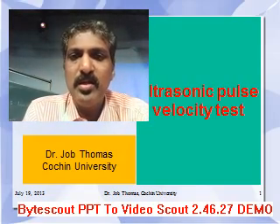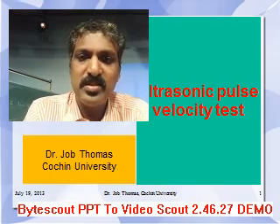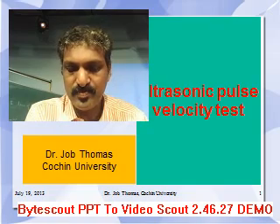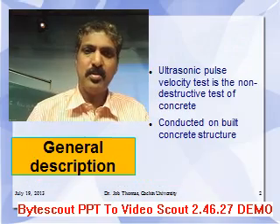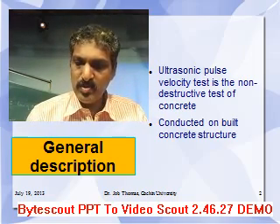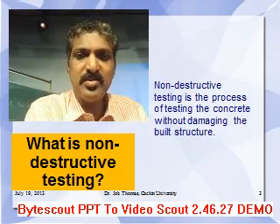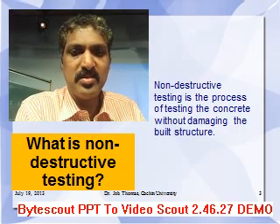Good morning. I am Dr. Job Thomas from Cochin University and I am going to talk on ultrasonic pulse velocity test in concrete. Ultrasonic pulse velocity test is a non-destructive test of concrete and it is conducted on the built concrete structure. Non-destructive testing is the process of testing concrete without damaging the structure.